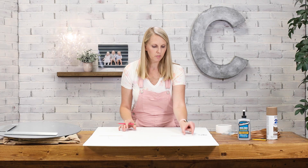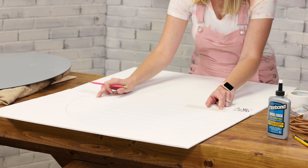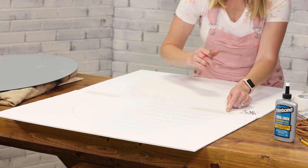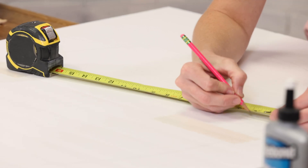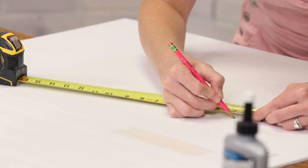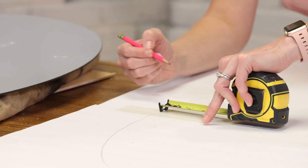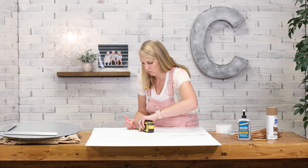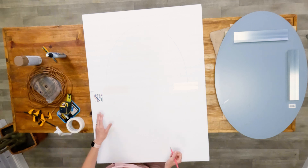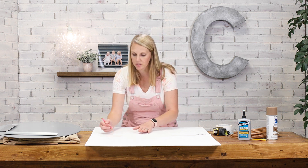Because I want my frame to be an inch and a half wide, I'm going to use a tape measure to measure an inch and a half at a few different spots around the frame and then connect the dots. Your lines don't have to be perfect because once we get it wrapped in this wicker cord, you won't even be able to tell.